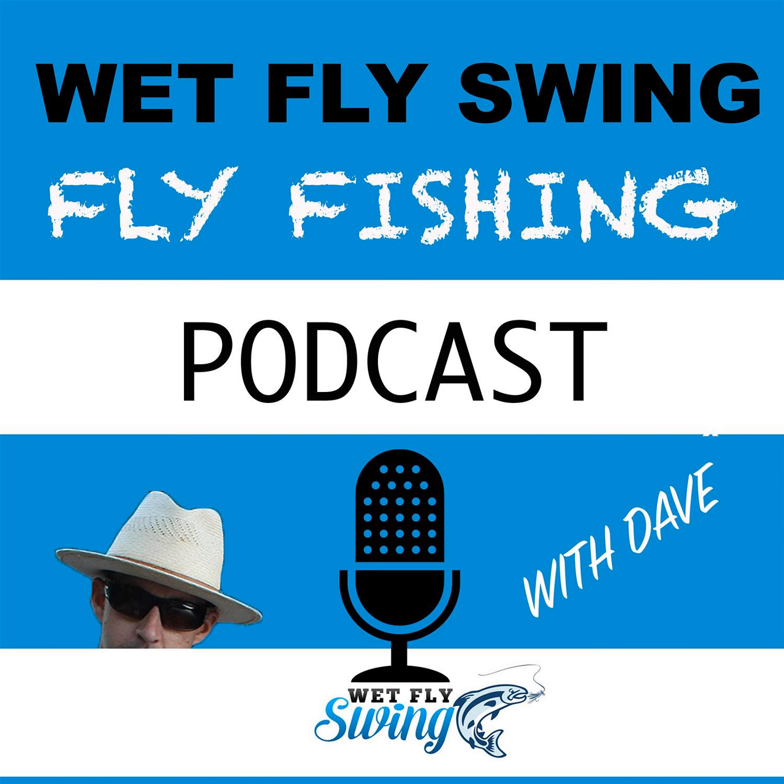Number one: understand where to fish based on water temperature. Not only for nymphing but fishing in general, this is key. Always have a thermometer. We've had other guests talk about this — Peter from Ascent Fly Fishing, for example. Water temperature dictates where the fish are: warmer, cooler, deeper, shallower water, and so on.